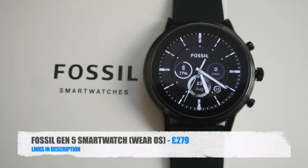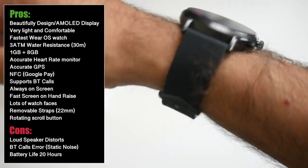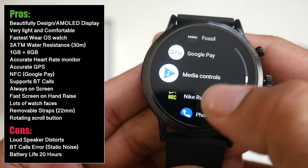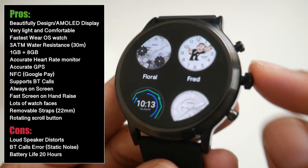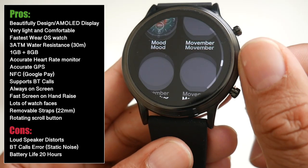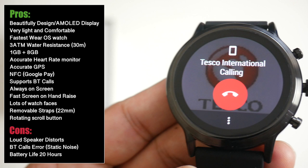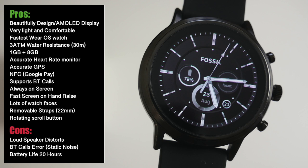That was the Fossil Gen 5 smartwatch. This smartwatch is beautifully designed with a gorgeous AMOLED display — very compact, slim and extremely comfortable on the wrist. It's the fastest Google Wear OS watch I've ever experienced and appears to be the most compact. Fossil got many things right: accurate heart rate and GPS sensor, 3ATM water resistance, NFC payments, fast screen-on hand raise, lots of watch faces, removable straps and superb performance with an always-on screen option. Unfortunately my watch has a Bluetooth call issue with static noise, and I've contacted Fossil about it.